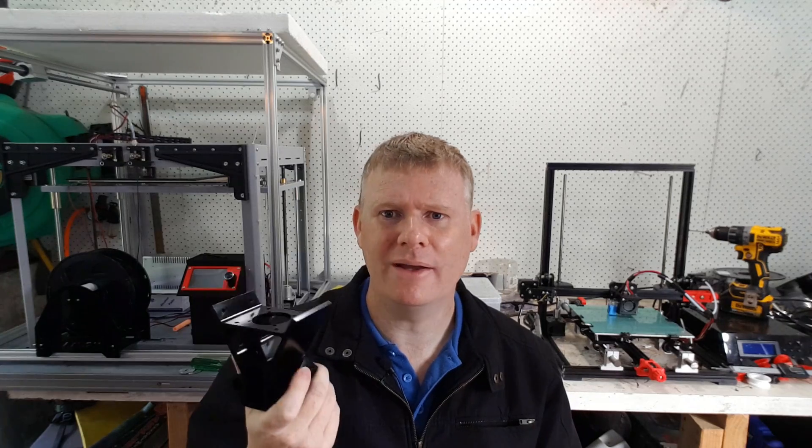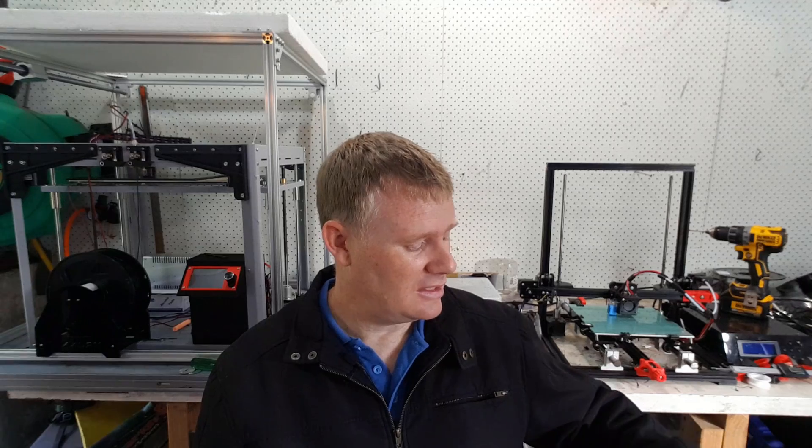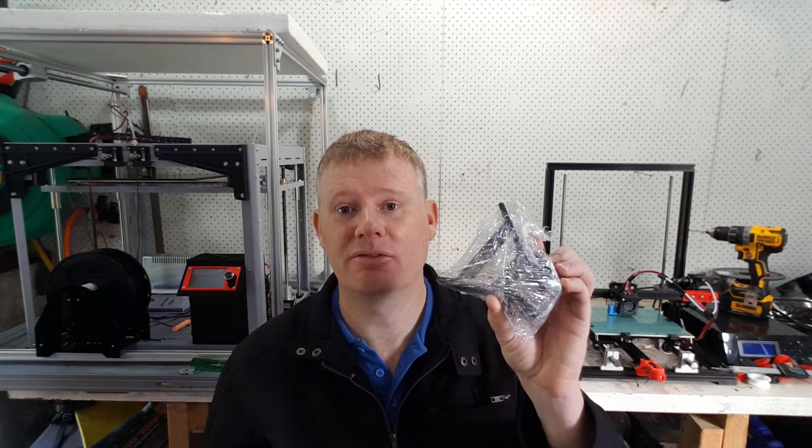I've decided to go for black and stay with silver extrusions to get the colour contrast. Like I said, you can get them in plastic, but I wouldn't buy them in plastic — get them in aluminium. These weigh incredibly heavy; I'm surprised how much they weigh. You've obviously got the ones on each end and smaller ones for the other side, which is the top. This is the top and the bottom.